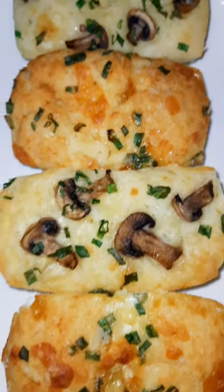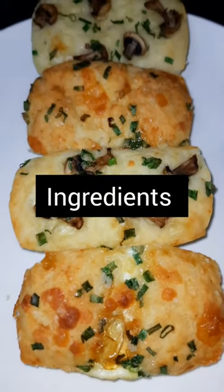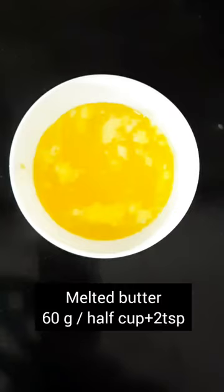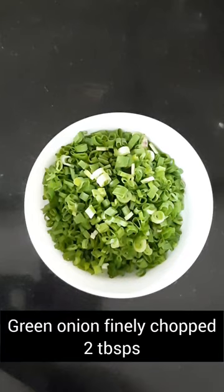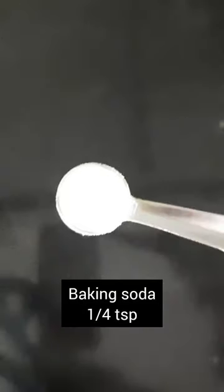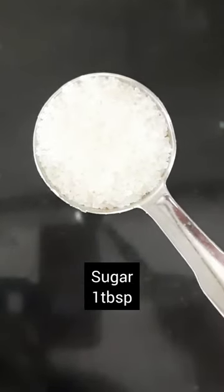To make this recipe you will need: 1 cup flour, 1 cup curds, butter, cheese, spring onion, 2 eggs, baking powder, baking soda, sugar and salt.